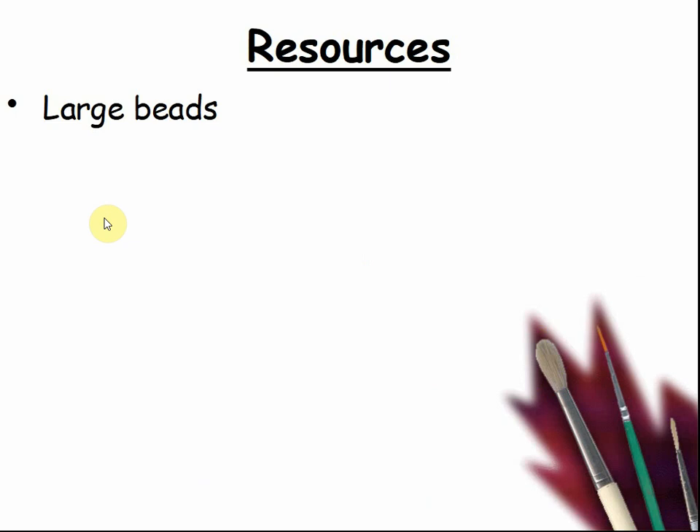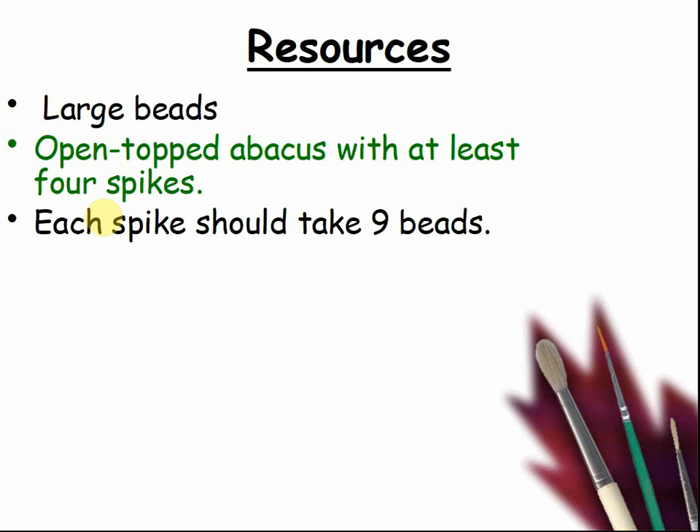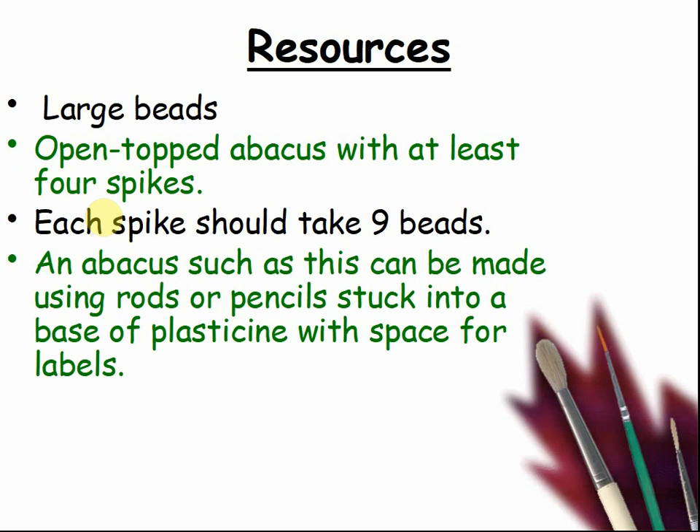We will need to use large beads and an open-topped abacus with at least 4 spikes. Each spike should take 9 beads. An abacus such as this can be made using rods or pencils stuck into a base of plasticine with space for labels.